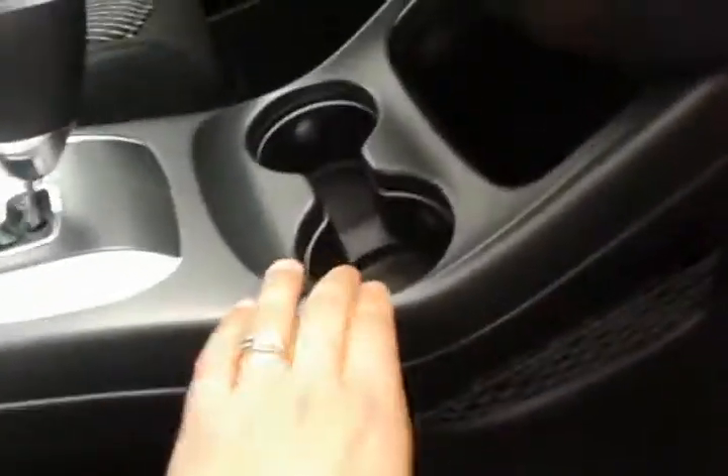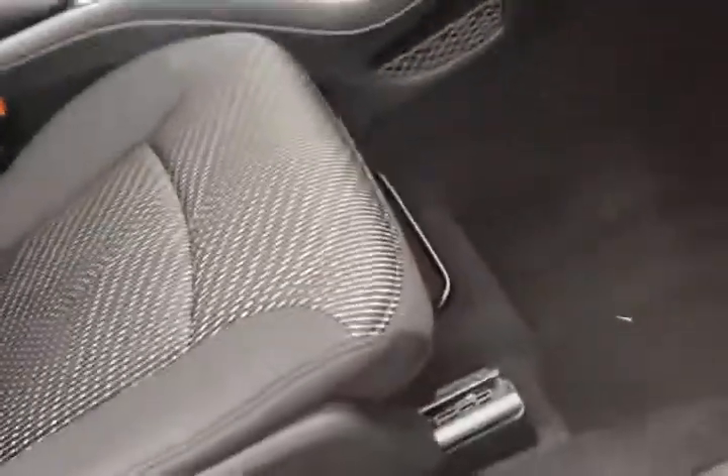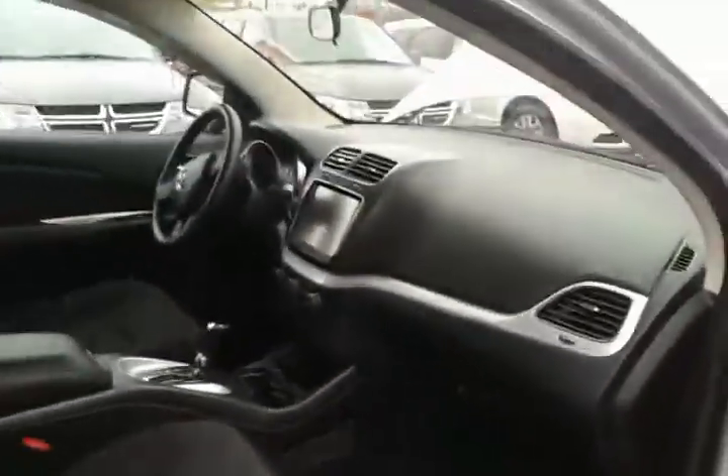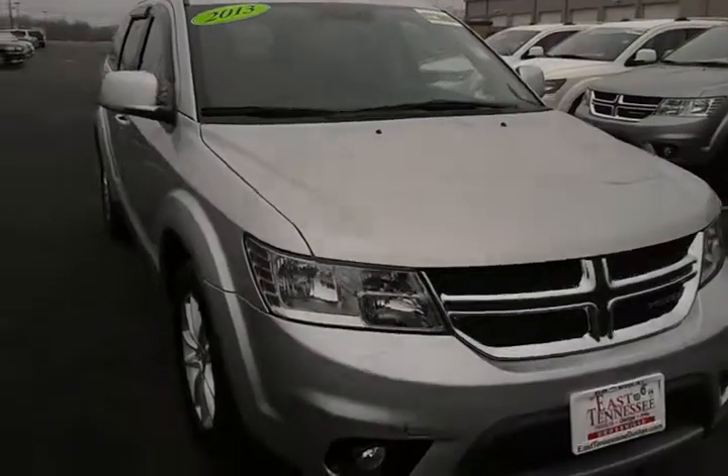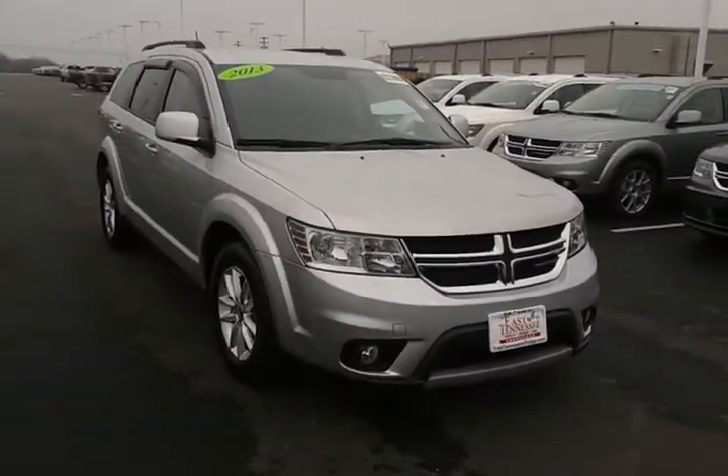Glove box down here with owner's manual. These cup holders do light up at night so you can see where to put your drink. Just a quick little walk around here of the 2013 Dodge Journey. For more information about this vehicle, please feel free to give me a call. My name is Lance LeGraff and my cell phone number is 931-250-1429.